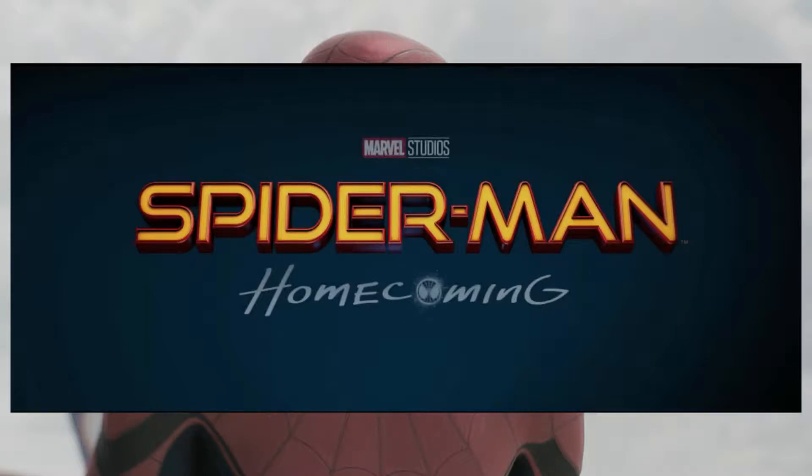Welcome back to Comic Review 47. Today I'm going to do kind of an unscripted video talking about the MCU Spider-Man and reviewing the first trailer that came out.